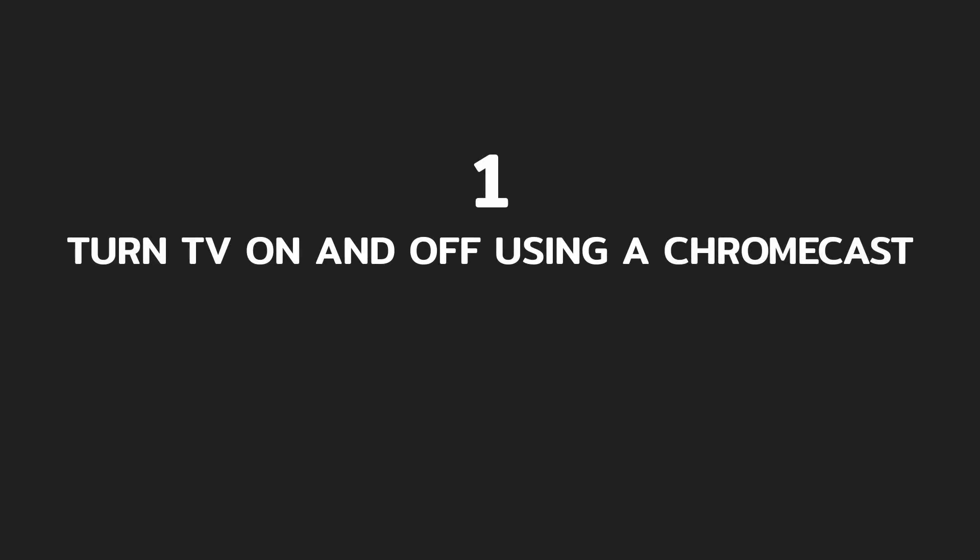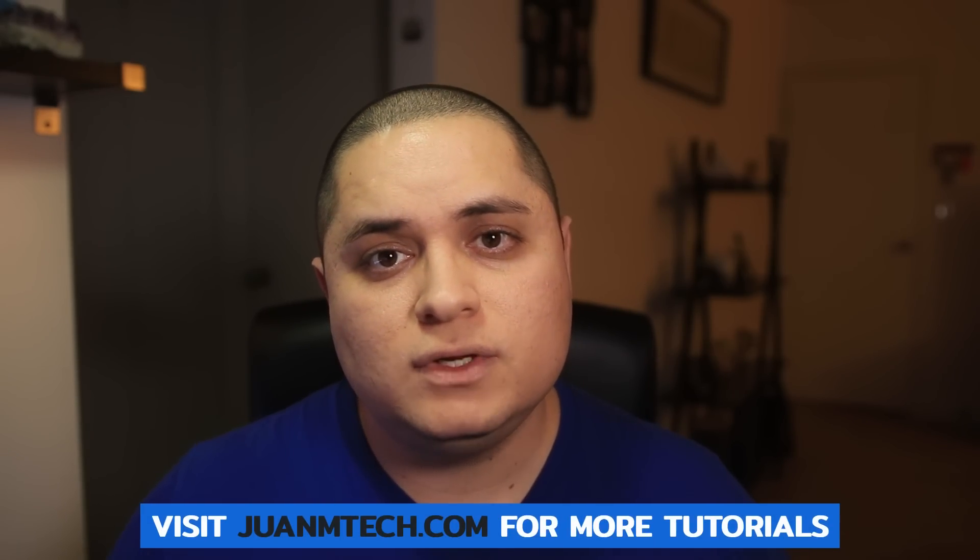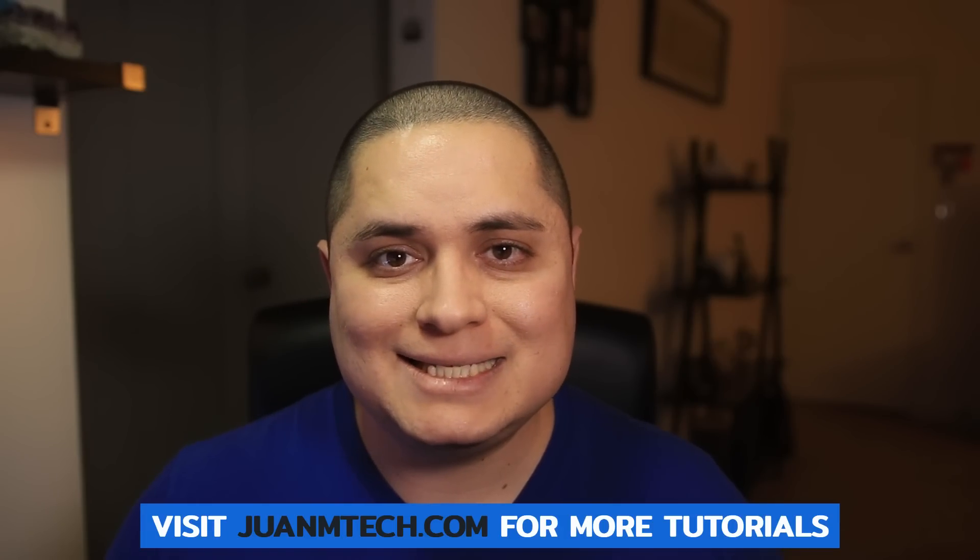Number 1: Turn TV on and off using a Chromecast. If you have a Chromecast connected to your TV, you can now use it with your Google Home to turn the TV on and off. Now for this feature to work, your TV must support HDMI CEC.